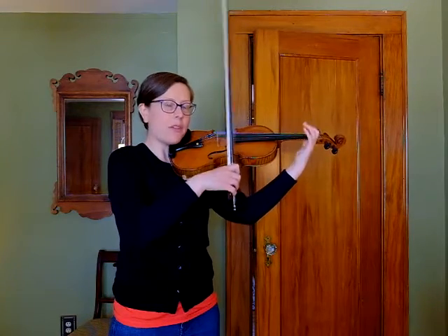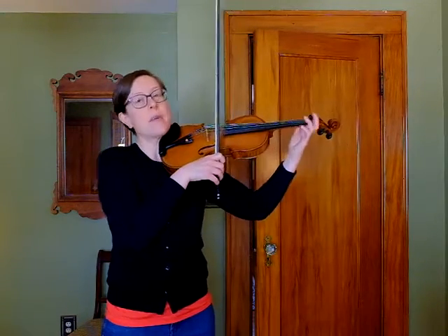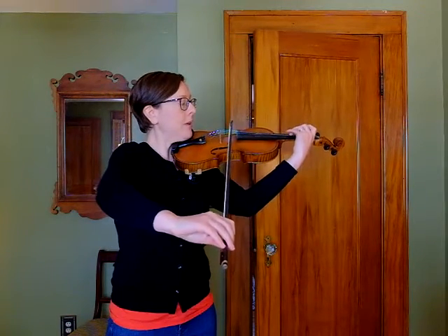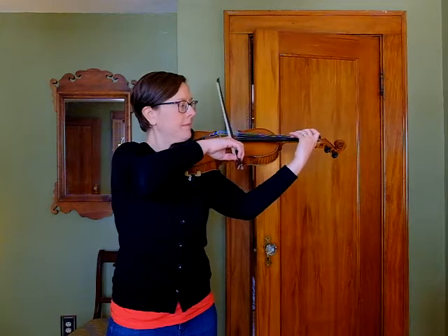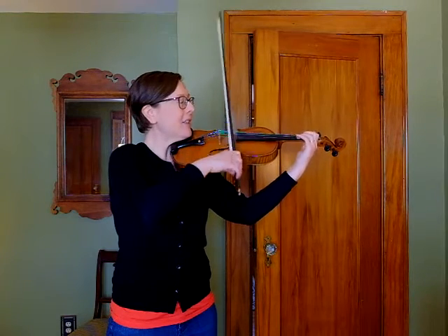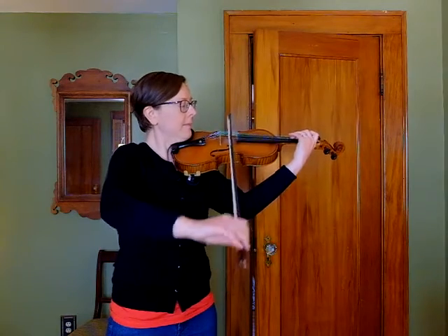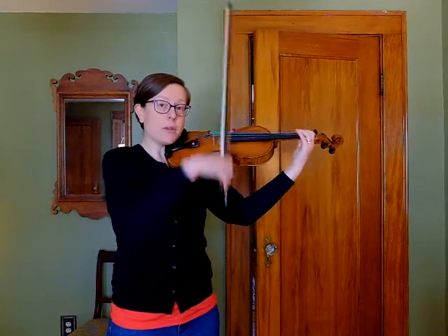Let's just do that crossing without the hook bow a few times. We're going from a low 2 on our E string — cross both your elbows — and you hit a G on your D string. Now let's add the hook bow.